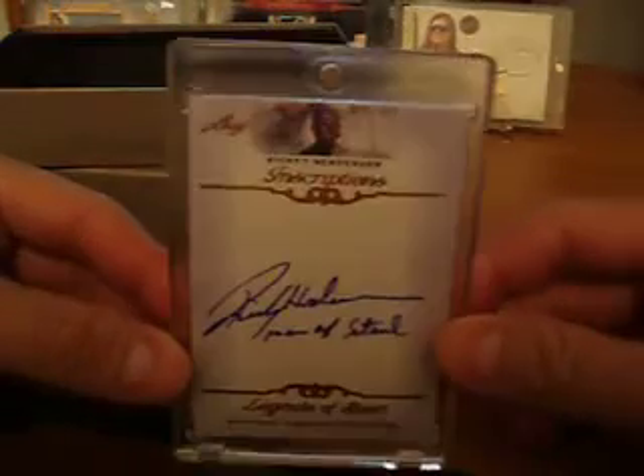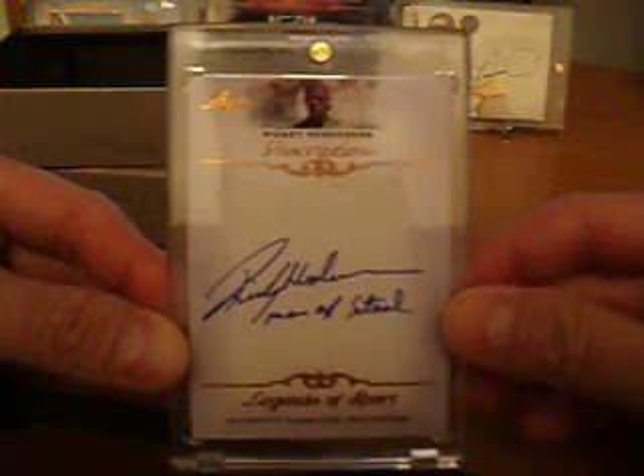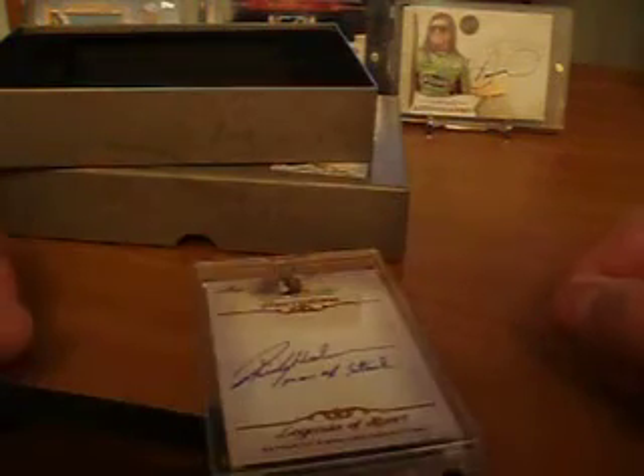So there you have it. That is my one-pack box break recap of the Leaf Inscriptions, and it's a Rickey Henderson Man of Steel inscription. So there you have it, guys. Thanks for watching, and we'll see you all later. Peace.